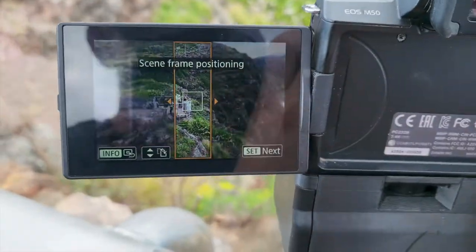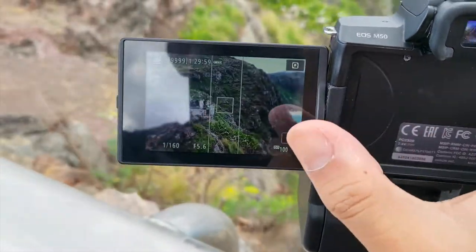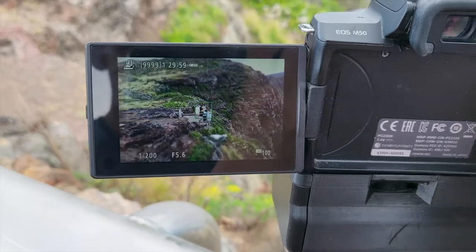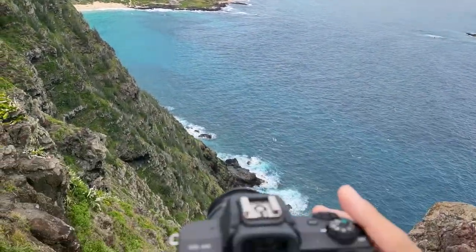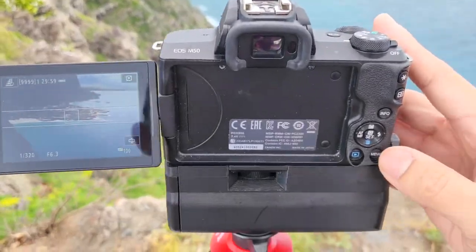The Canon M50 can also do a fun fisheye effect and a toy camera effect, so if you guys are interested in learning how to do those, click any of the videos on screen right now. Thank you guys for watching and I'll see you guys in the next one.